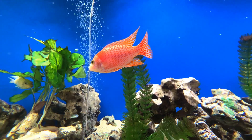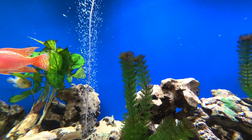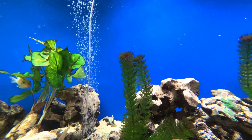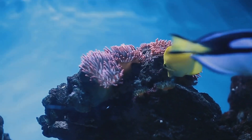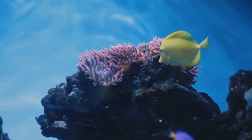Next, consider the size of your system. If you're just starting out, a smaller setup might be easier to manage. A 50-gallon fish tank, for example, can support a grow bed of around 5 square feet. As you gain experience, you might choose to expand.